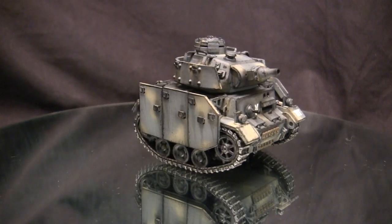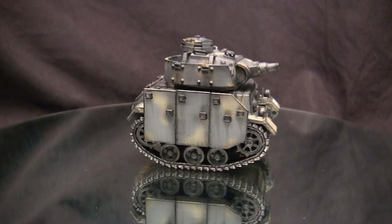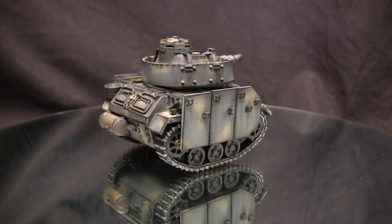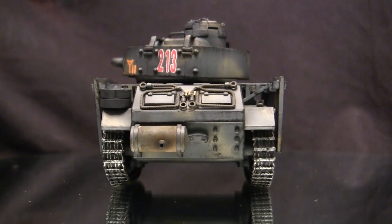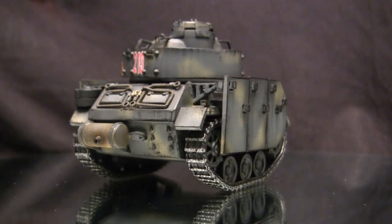This time around we have the Panzer III — more specifically, I believe this would be the Panzer III L, M, or N. It's the Panzer III with the short-barreled 75mm but with the added Schurzen armor protection. This model is from the World War Toons lineup, which is a computer game with a very unique art style where everything has these weird cartoonish proportions.